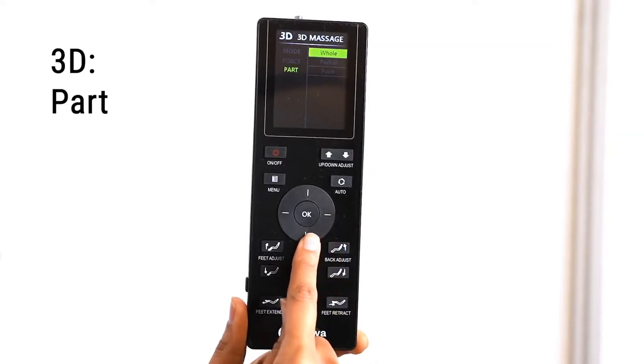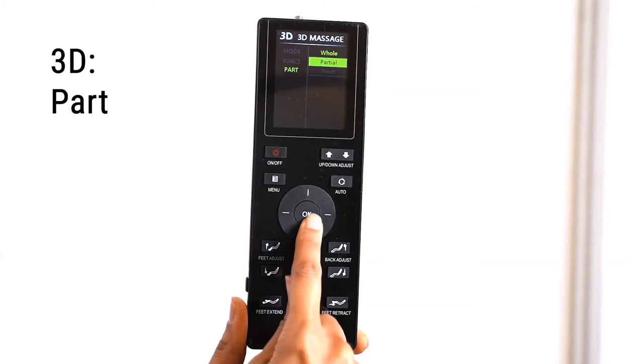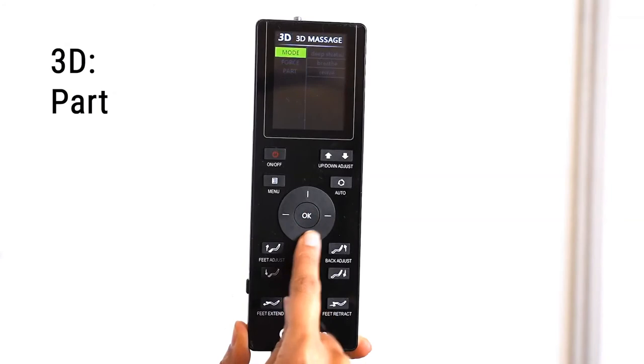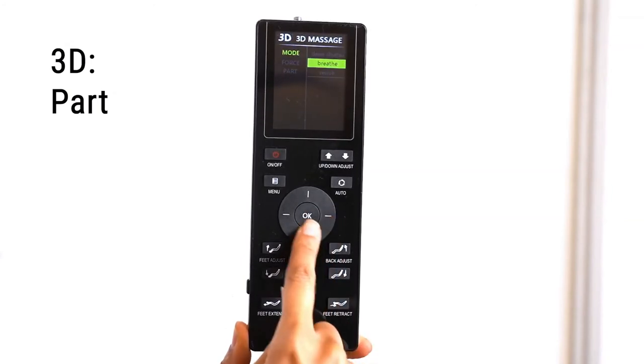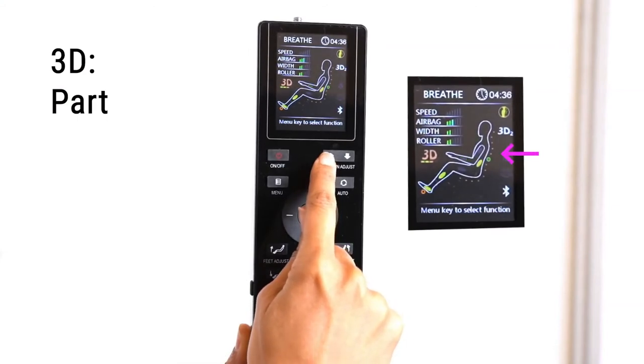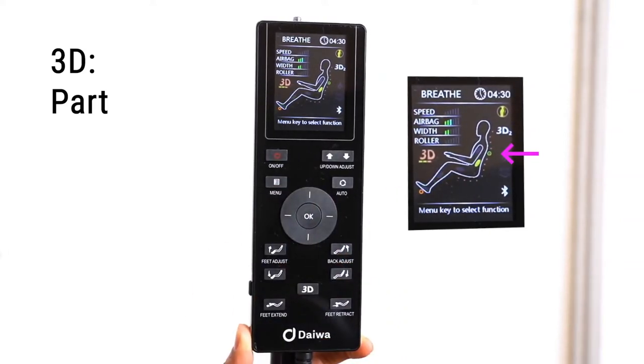There are three Part options: Whole, Partial, and Point. The default is Whole, which covers the whole of your back and buttocks area. To focus on a small area, use Partial mode. For this example, we'll choose Breathe. Use the Up, Down, Adjust buttons to adjust the roller's location. You can see the location of the rollers by looking at the green circle on the LED screen, and the rollers will move up and down a few inches in that selected area.